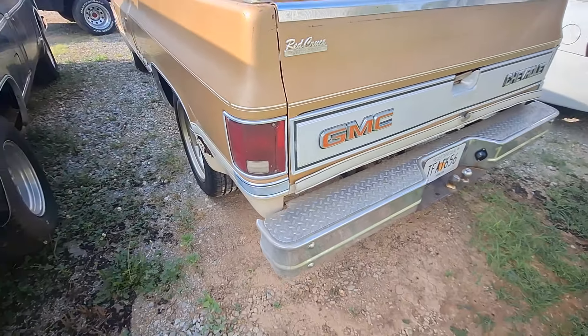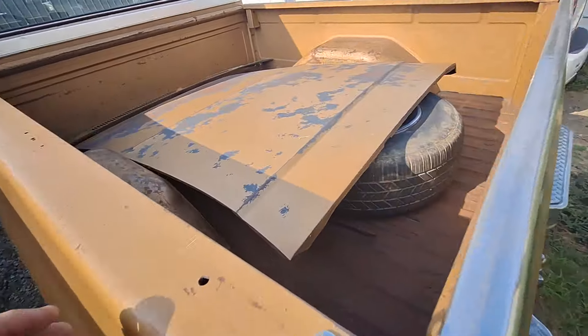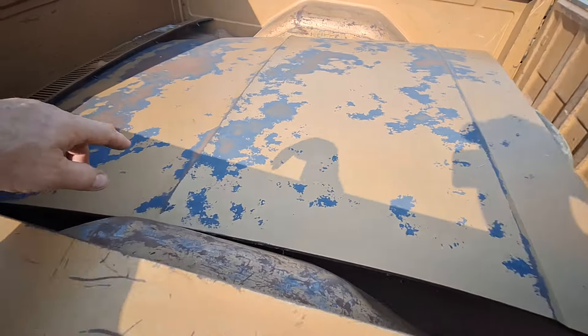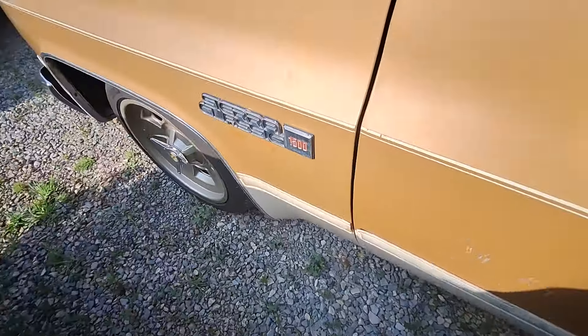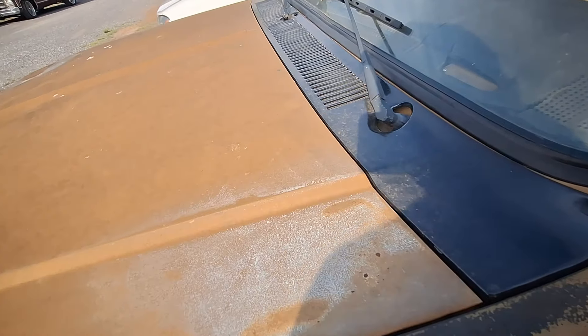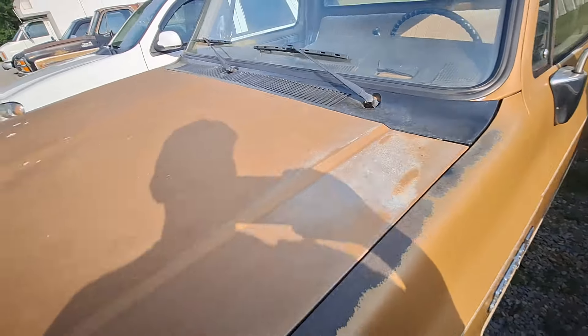It's a Southern truck — a Georgia truck. Remember in the earlier video we were trying to figure out why somebody took this original hood off, and the cowl — the wiper cowl — and put this one on. I have no clue. It's a hood that's the same color as the one they took off. We're still trying to figure that out.